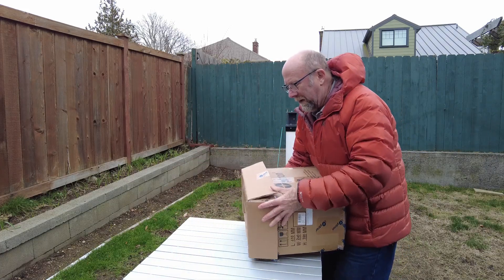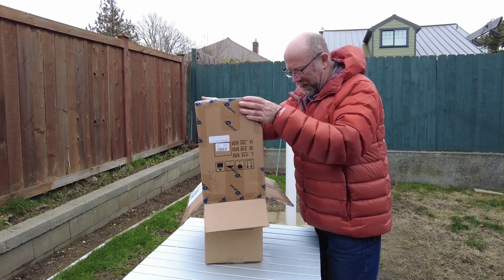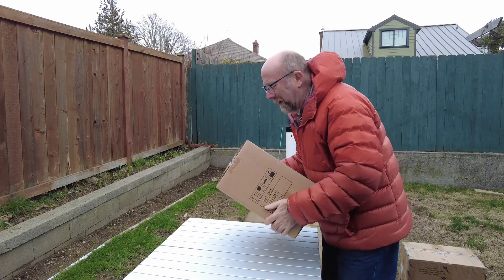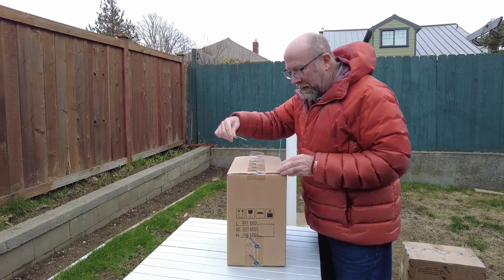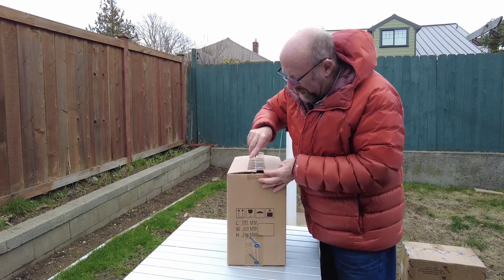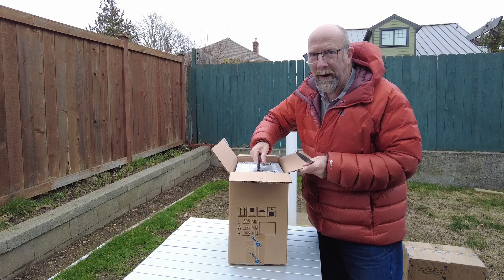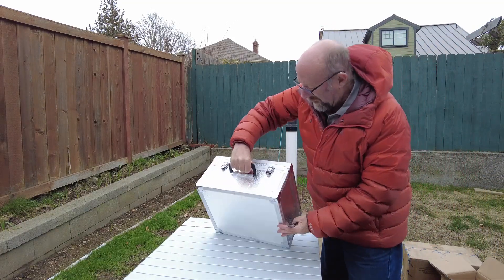It might be kind of neat to see it from the get-go. Let's open this guy up real quick, and then later on tonight we can get some images if it clears up. Considering the fact that I've just bought a piece of equipment, it's probably going to be cloudy for the next 17 days.